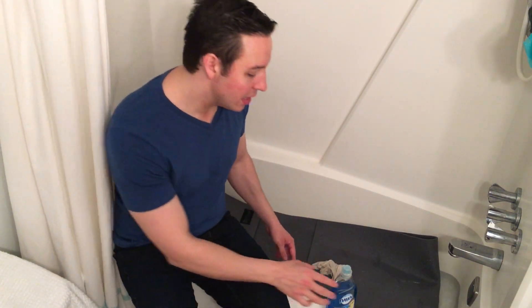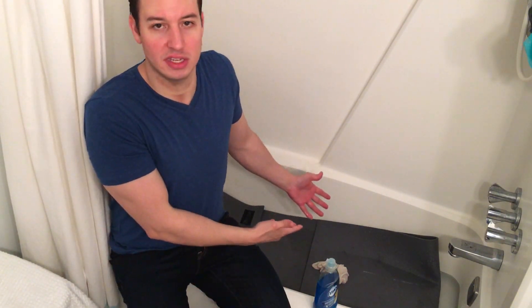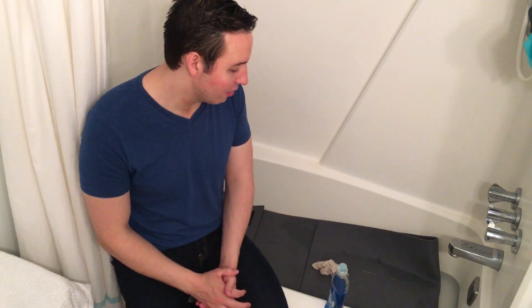A lot of people say you shouldn't use Dawn dish soap on a yoga mat because it's gonna make it slippery. To that I say poppycock — it's not gonna make it slippery if you rinse it thoroughly. Just rinse it really well when you're finished and you won't have that problem. Now if you're completely against using Dawn dish soap on your yoga mat, just use vinegar instead and you should be good to go.